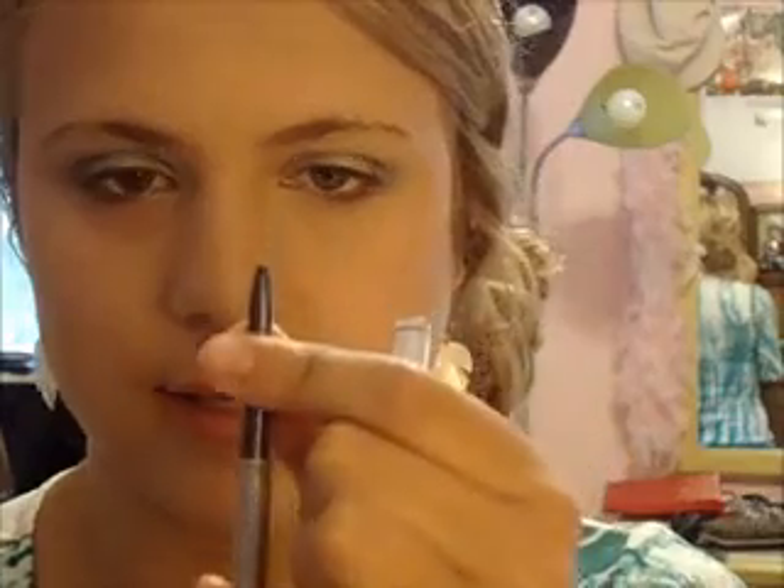For eyeliner I'll be taking the Neutrogena Nourishing Eyeliner in Twilight Blue — it's a pretty deeper blue. I'm going to trace out the top and bottom of my lashes in a round shape, just following the shape of my eye. I'm not going into the waterline with it.